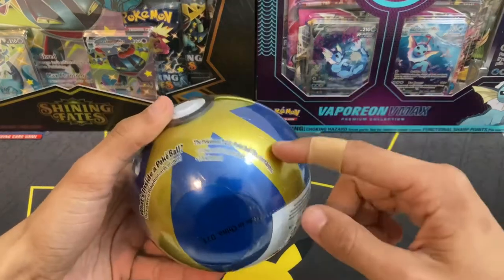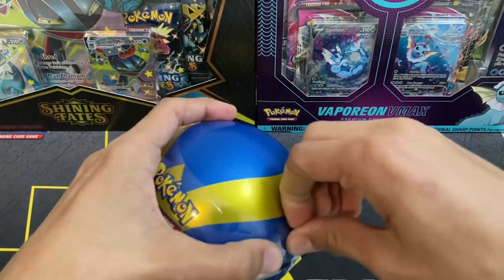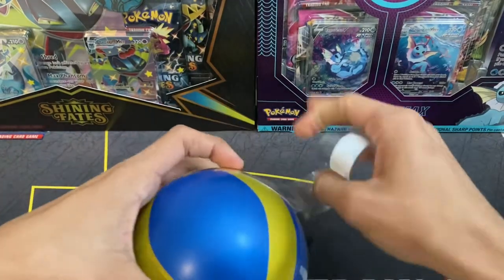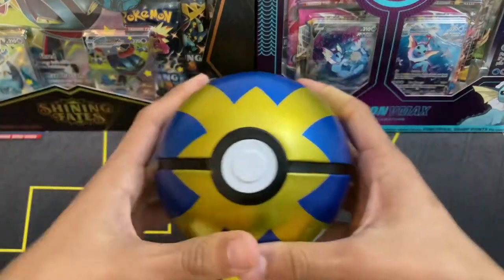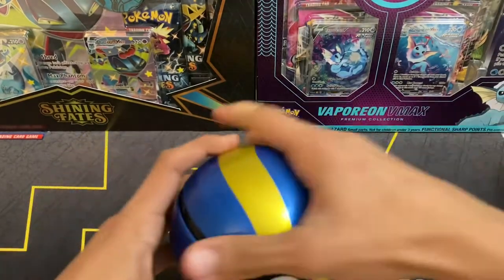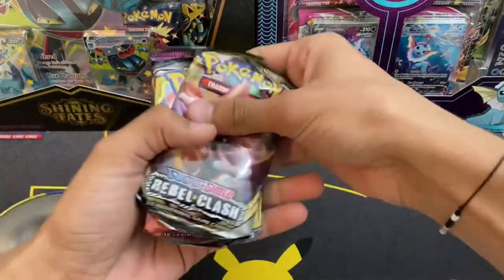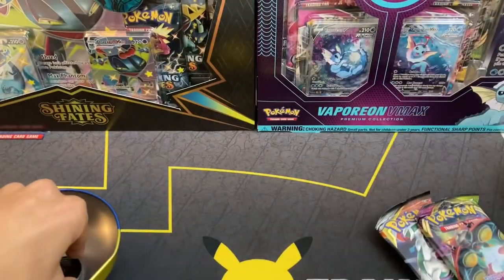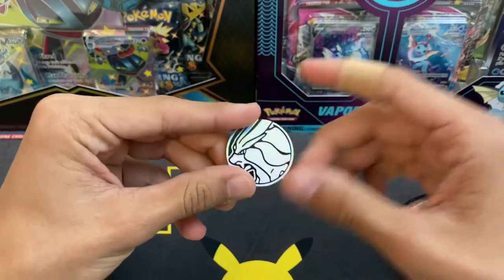We're gonna start with the newer of the two tins, the D21 tin. It's a guaranteed Cosmic Eclipse pack which is really exciting since those are a little older, and I think the rest are Rebel Clash and Sun and Moon base or some weird combination. There we go — Rebel Clash, I called that, Cosmic Eclipse, and Vivid Voltage. I thought it was Sun and Moon base. And it's a dragon knight coin — actually Suicune this time.